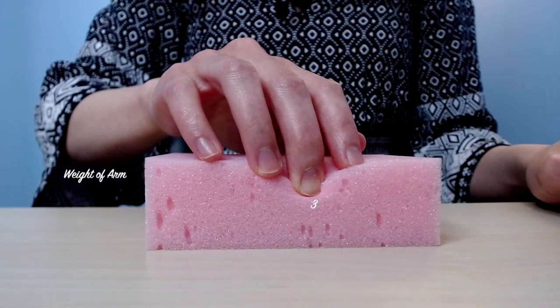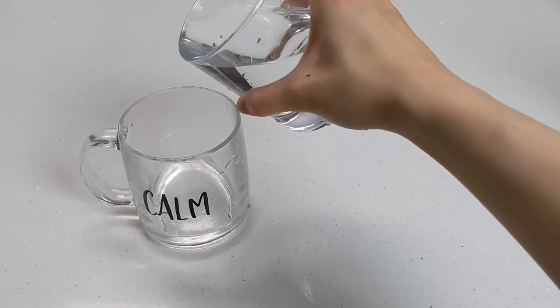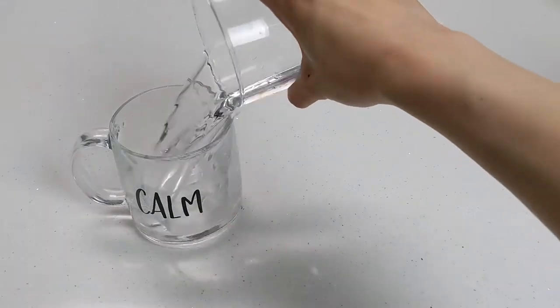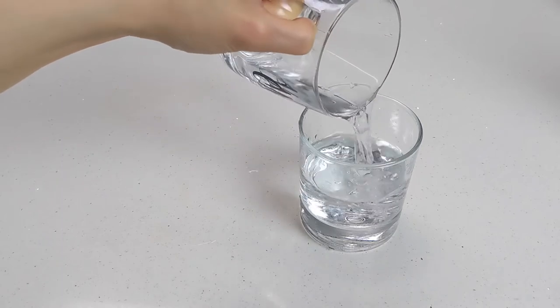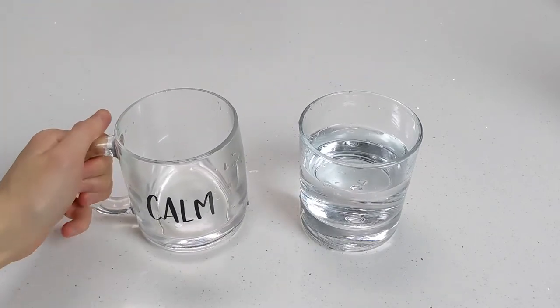Imagine that transferring the arm weight from finger to finger to produce a legato is like pouring water from one cup to another. You wouldn't just suddenly dump the water into an empty cup — you would slowly pour the water. As the water leaves the original cup and transfers into the new cup, that is like the weight transfer in the legato touch.